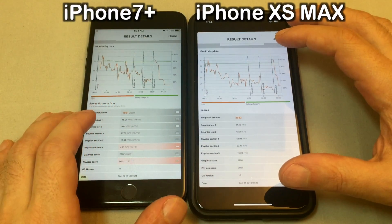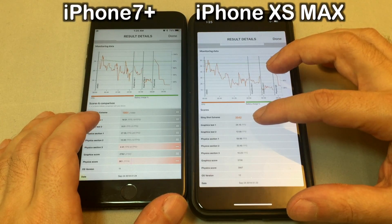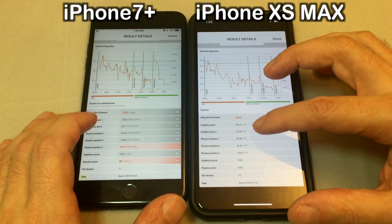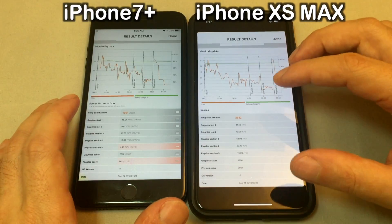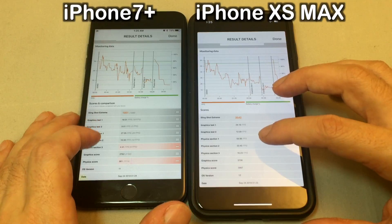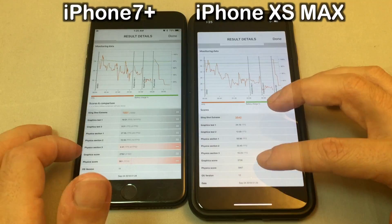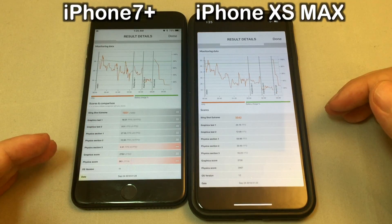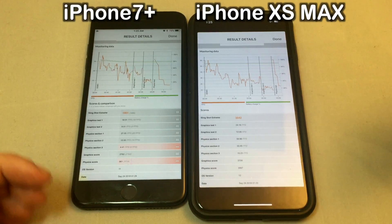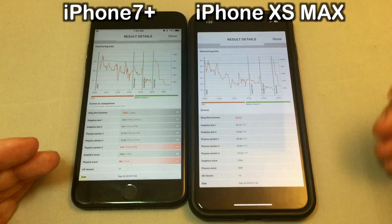Let's take a look at some of the results. Frame rate: we have 24 frames per second versus 18 on test one, test two 12 versus 9 — so about 30 percent faster on the frame rates give or take. Physics score and graphics score are way, way higher as expected. There's basically nothing the iPhone 7 Plus can outscore the XS Max on, because it's just an A12 versus an A10, a 2018 versus a 2016 chip.